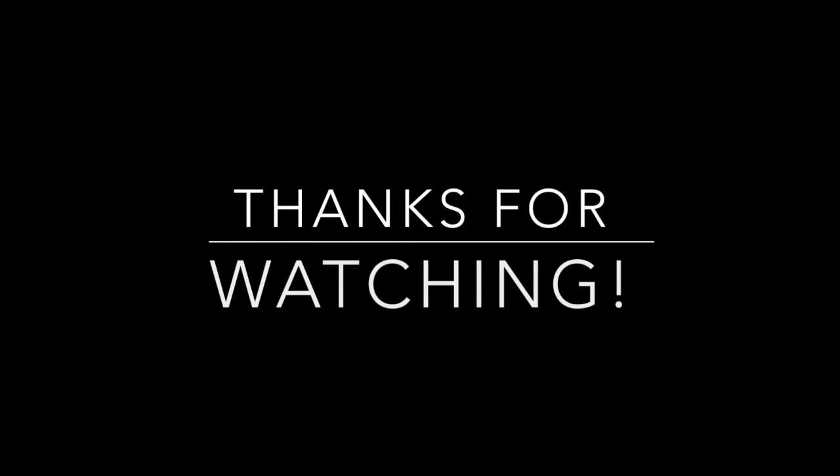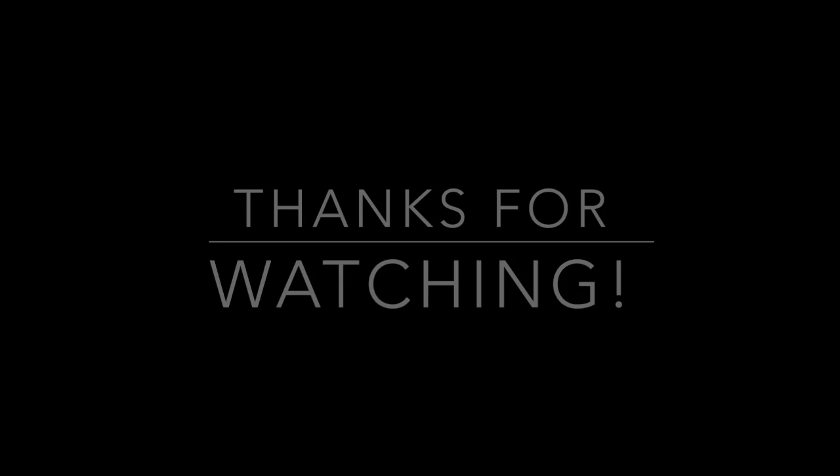Thank you guys so much for watching. Comments or questions, please feel free to leave them below and I'll see you soon. Bye!